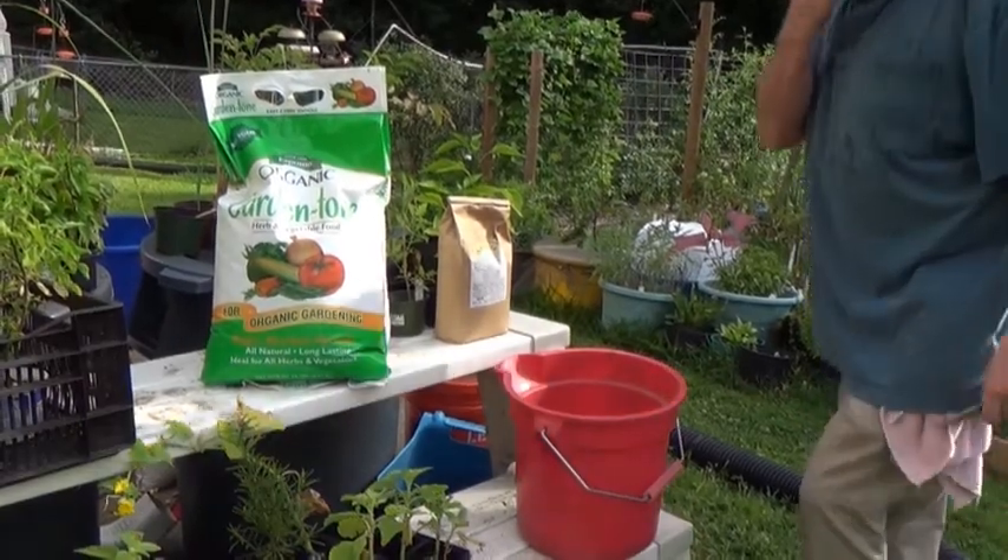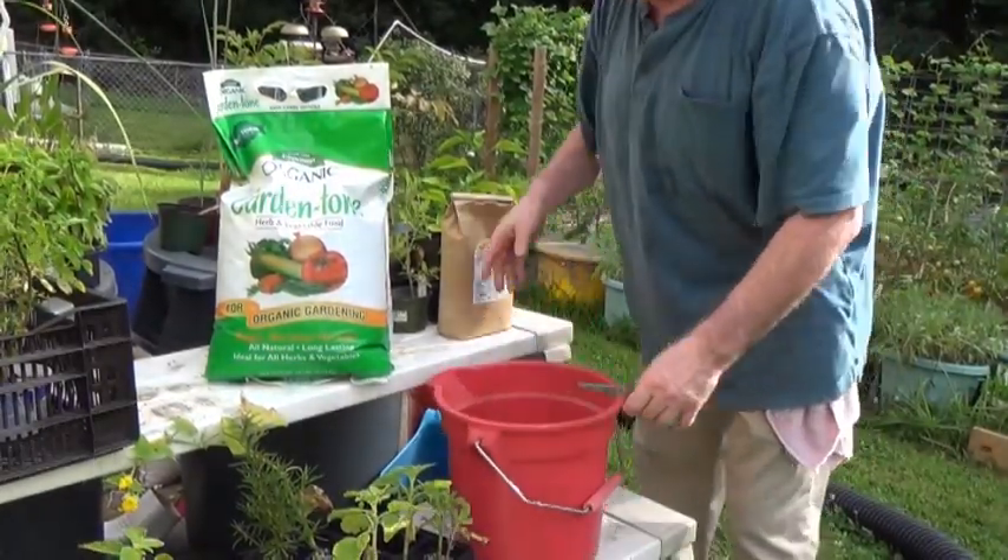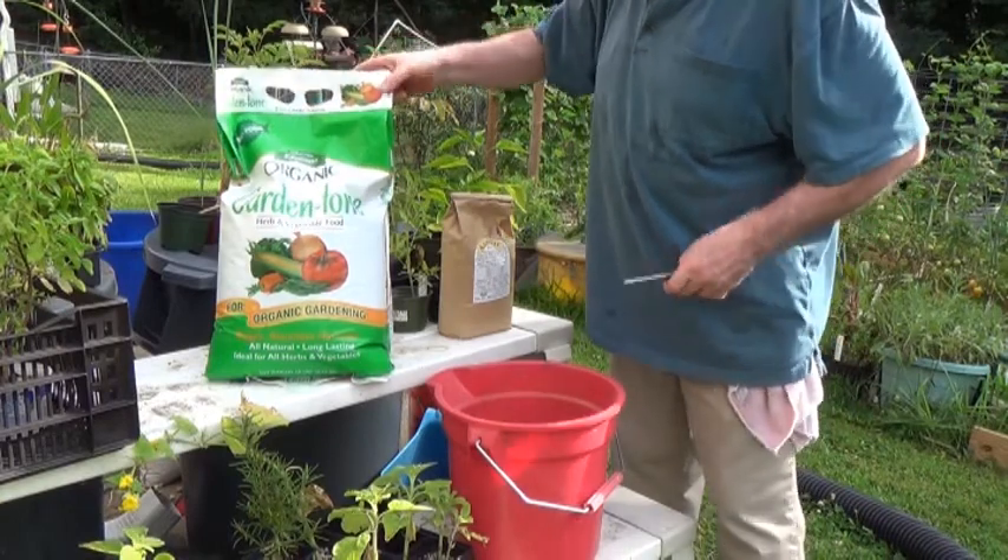Now I want to show you what I do — I'm going to go around and side-dress the garden, and show you how I put the initial fertilizers in when planting things.